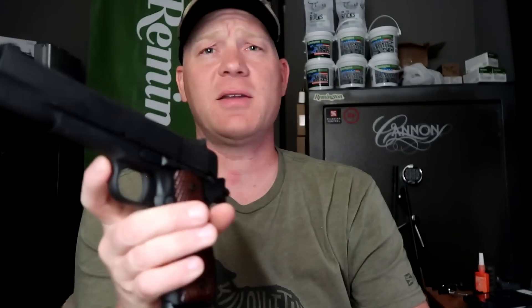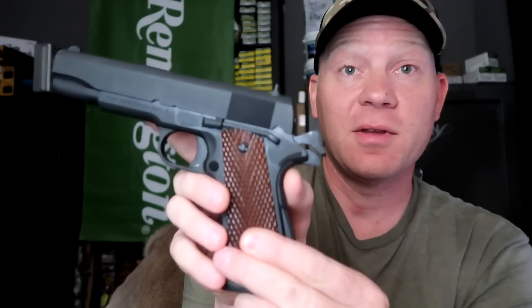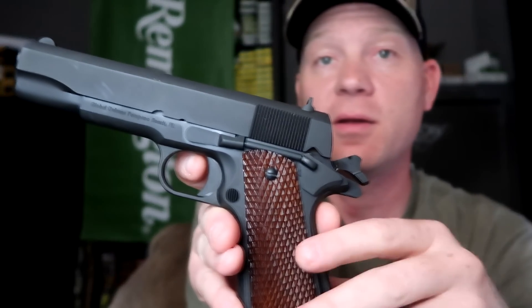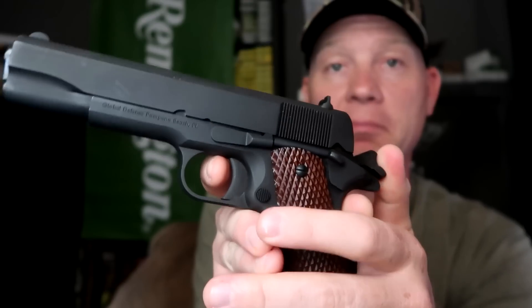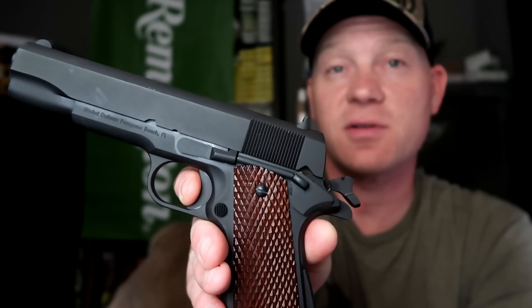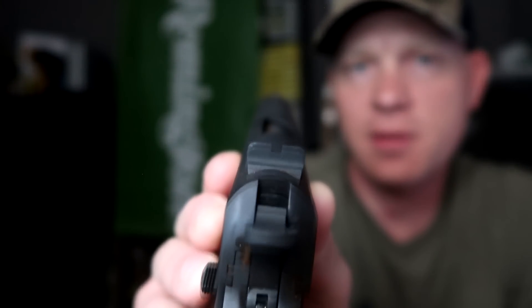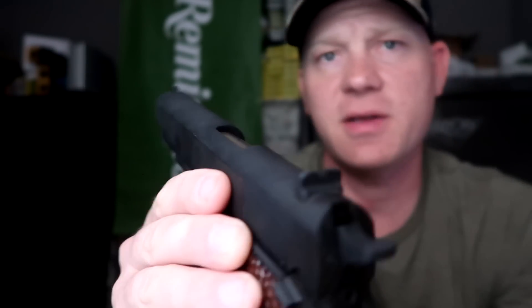I'll show you the trigger here. Everybody gets excited about the 1911 triggers. If you're new, this is a grip safety here — watch this trigger if I can get it to focus. Everybody loves the 1911 triggers. I'll show you the sights here too. There's the rear sight, and the front is the typical blade of a 1911.